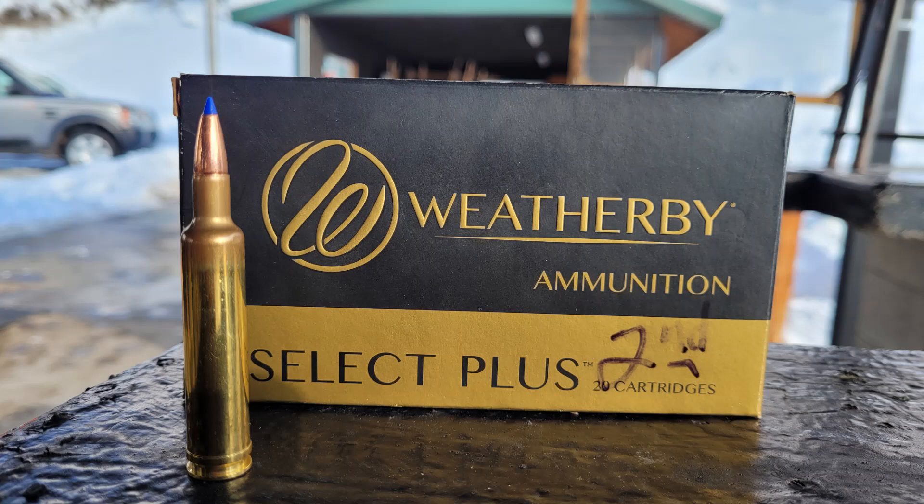The factory ammo I'm shooting today is the 100 grain TTSX. These are factory seconds and for whatever reason there's a reduced velocity, so instead of the normal 3570 feet per second, the box says this is going to be 3500 feet per second. Disclaimer: I am shooting at 22 degrees, and I did pull one of these bullets — it is ball powder, so I don't think this is very temp stable.